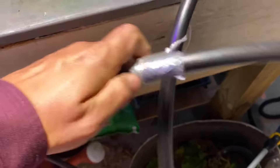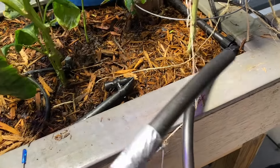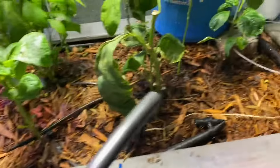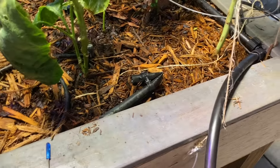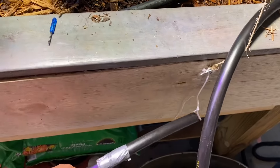So when it's time to water, I just grab this, turn on the same water, it loops around and comes out there. No more clogs, but I've got to come up with another way to make it run by itself. To be continued.